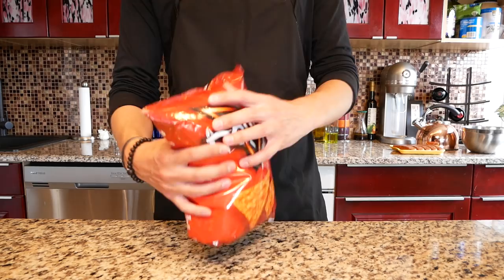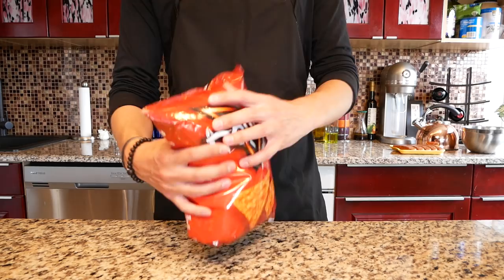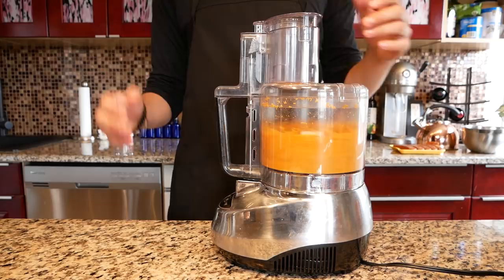First let's grab our nacho cheese flavored Doritos, open them up and put them in the food processor. Realize your voice isn't nearly as soothing as Babish's — lower it down and freak out because you sound like Satan's uncle. Instead of canned Vienna sausage we're going to use chorizo.